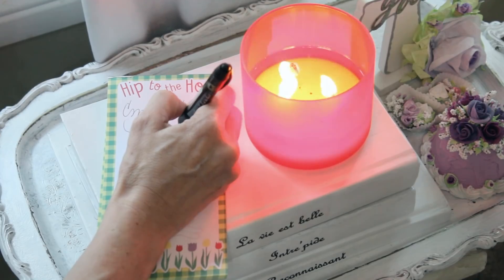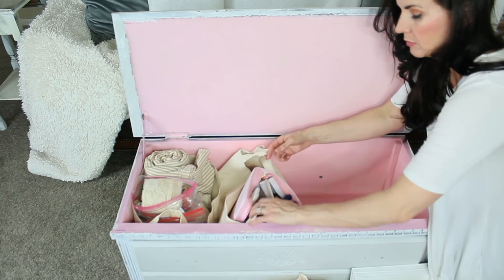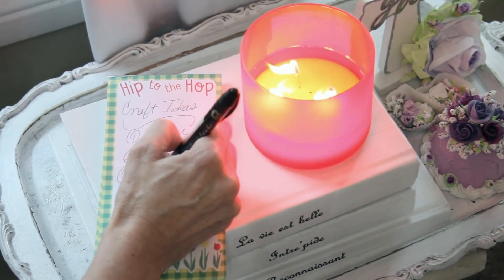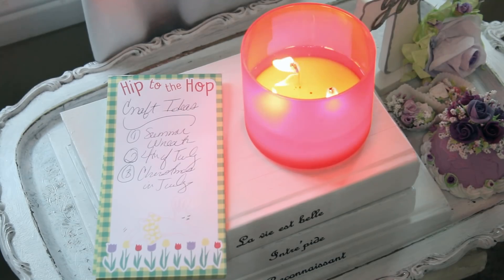Number seven is to make a list of crafting projects you may want to do. As you're going through and organizing your supplies, you can write down a quick list of different ideas. Maybe you want to make a wreath for summer or a garland for Christmas. Making this list will help you keep in mind things you may need to pick up or set aside for these projects, and will help get your DIY arts and crafts supplies more organized and under control.